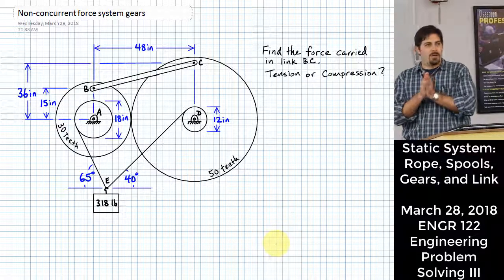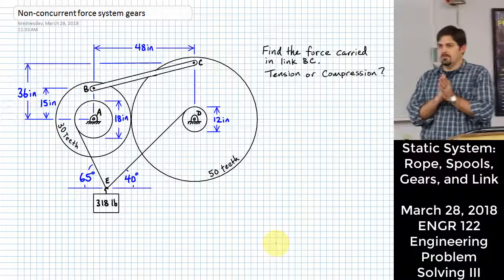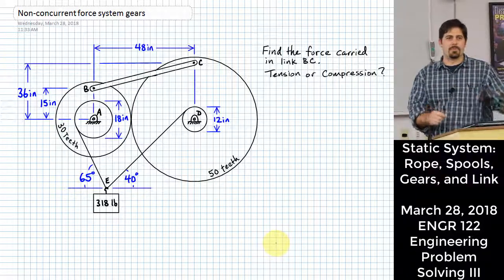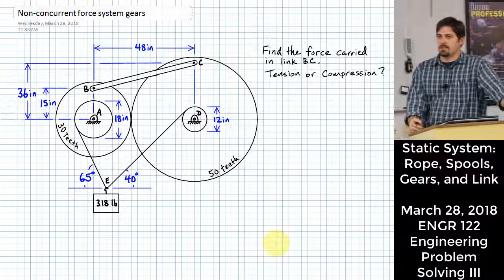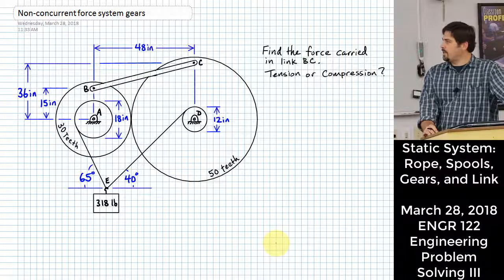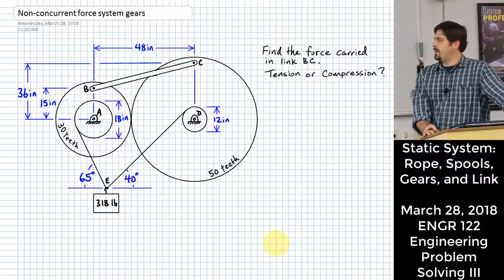All right, so we've got a problem here and we're going to work it. I like giving you guys different stuff so that you get to see a number of different things — that should help you out whenever it comes time to work different kinds of things on exams. So what we have here: we have two gears that are meshing with each other. We have a 30-tooth gear and a 50-tooth gear.